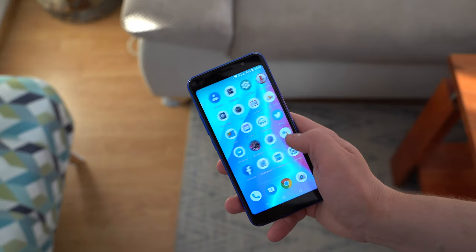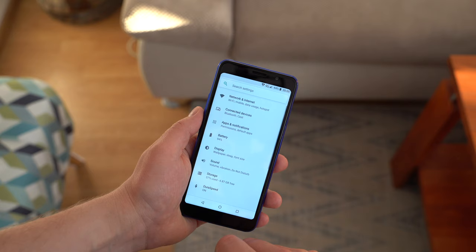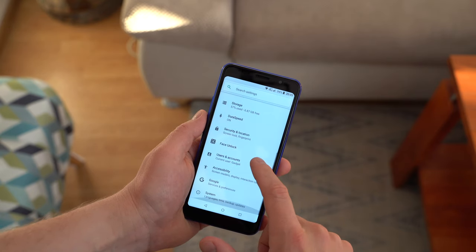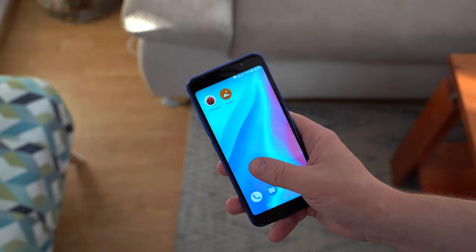The phone ships with a quad-core MTK6739 CPU, 2GB of RAM, and just 16GB of internal storage. Since the phone costs just about $90, you should not expect the best performance. There are some skipped frames and stutter in the Android 8.1-based user interface, which mostly preserves a stock look.